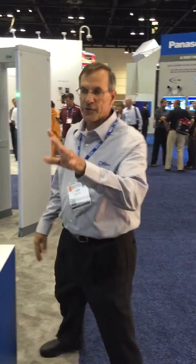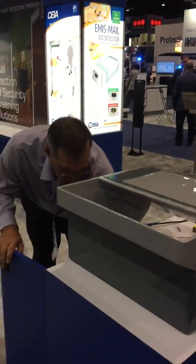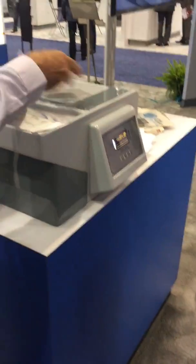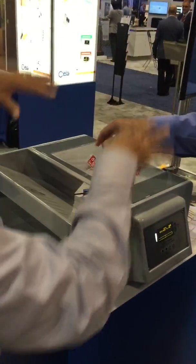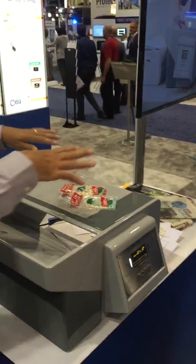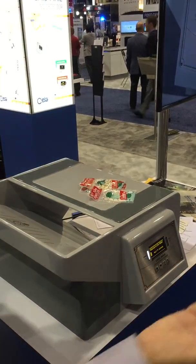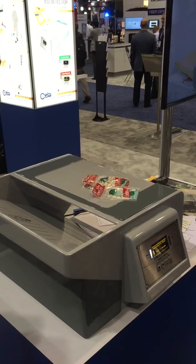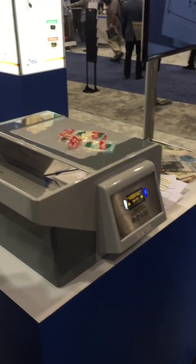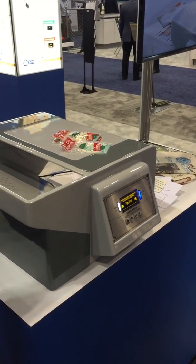It also has gamma detection — radiation. Here's a nice radiation source; I don't know if you knew they were radioactive. So you lay your mail on there, hit Start, and it's a Geiger counter. If it exceeds 15 counts per second, then it will alarm. And it's alarming — the level is 15, so we're right at the limit.